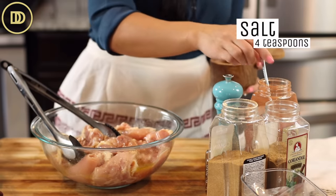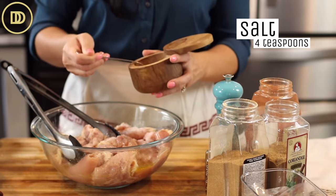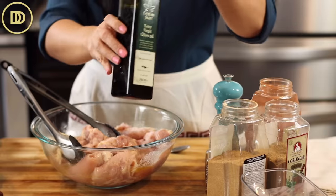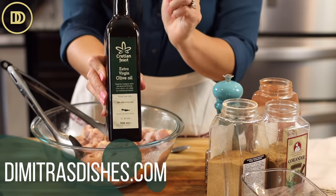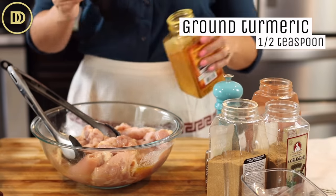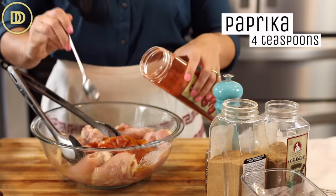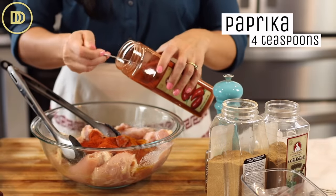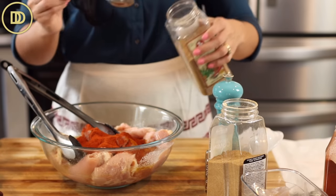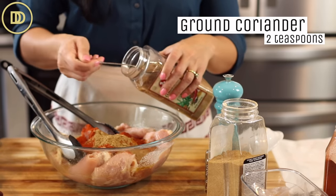Now we're going to season with salt — for five pounds, about four teaspoons, but season to your liking. If you're wondering which olive oil I use, it's this one right here — it comes straight from Kriti and it's in our shop on the website. I also like to put a little bit of ground turmeric, about a half teaspoon, and lots of paprika — since we're doubling it, that's four teaspoons. It gives a nice color. This is not smoked paprika, just plain paprika. Then some ground coriander — I like to put two heaping teaspoons.